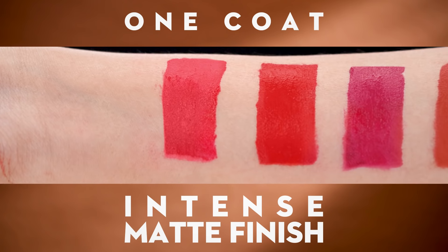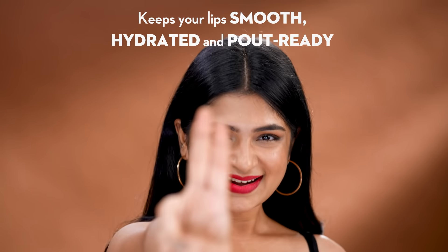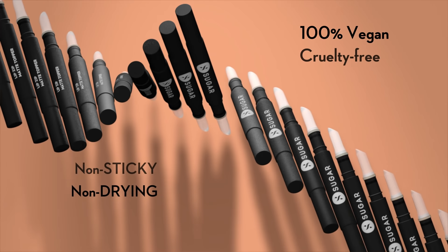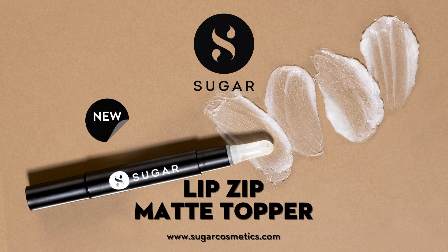Works on creamy or semi-matte formulas. Want bold, bout ready matte lips all day, all night? New Lipstick Matte Topper.